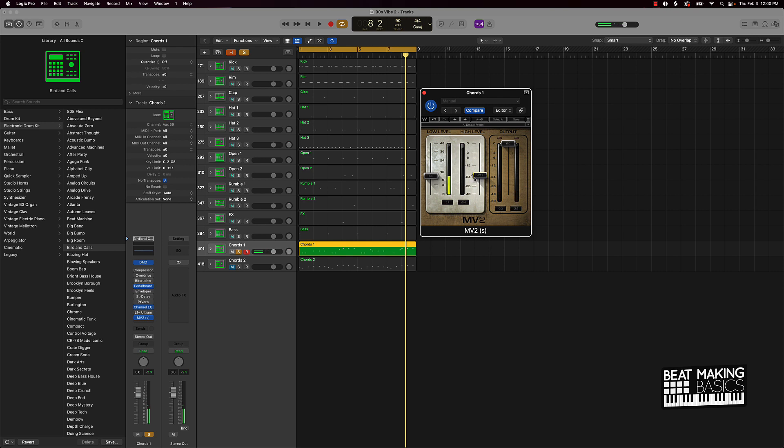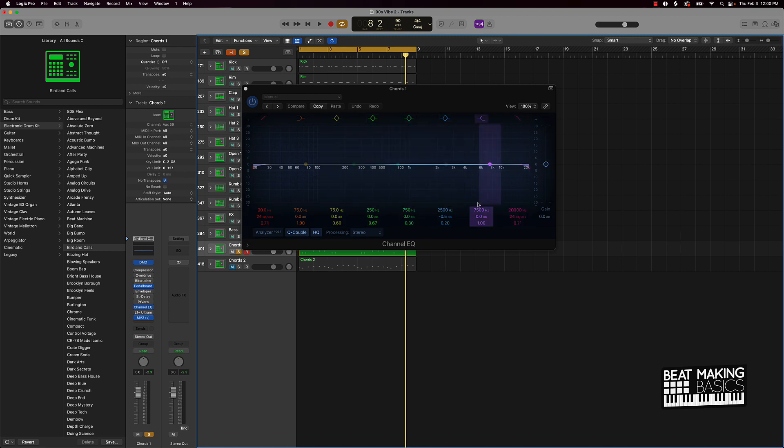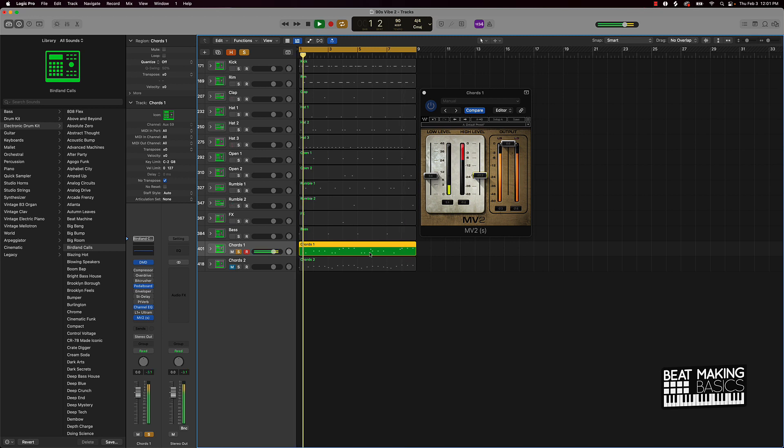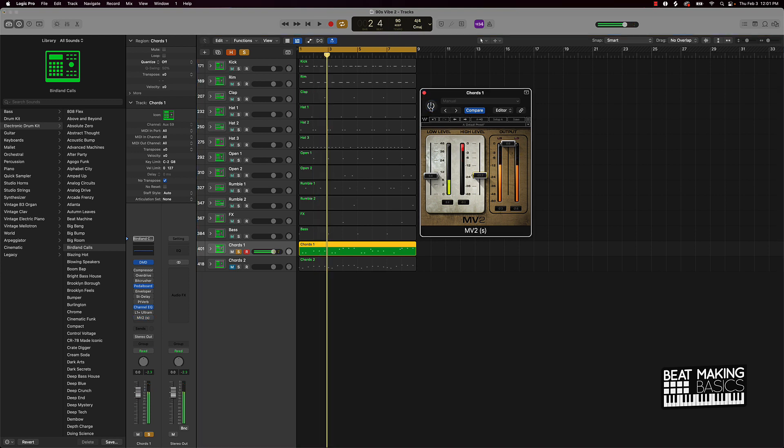One thing I like about this particular plugin is that you can actually boost the high signals and the low signals. Looking at the frequency range chart, you're boosting frequencies from about 800 Hz all the way up to 22 kHz on the highs, and then on the lows from about 800 Hz down to 20 Hz. Boosting these signals actually makes it sound a whole lot more punchy in the mix.